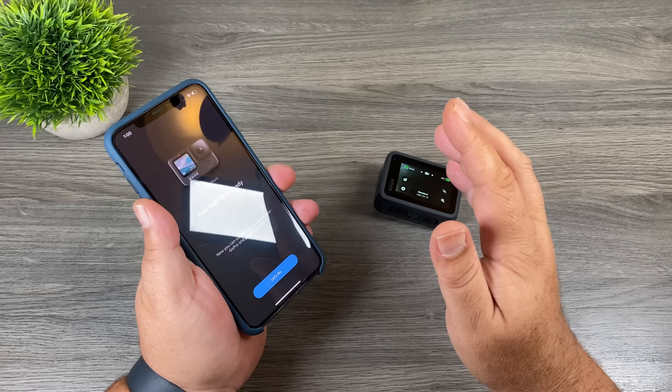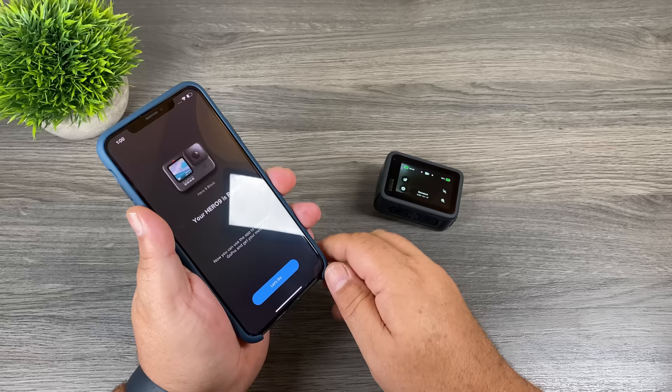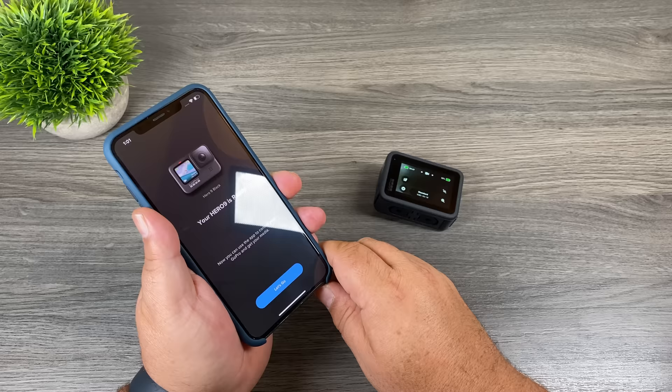At this point the app will tell you there's a firmware update and ask you to install it. Just follow the on-screen instructions — it could take five to ten minutes depending on your internet speed as it has to download the firmware update. Your camera will turn on and off a few times, so just let it go through what it needs to do. When done, you'll get a confirmation on screen that the firmware has been updated successfully.